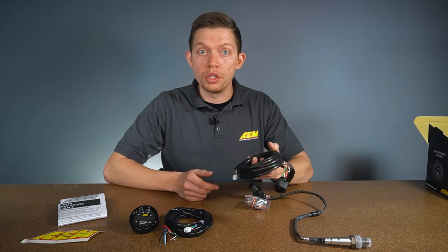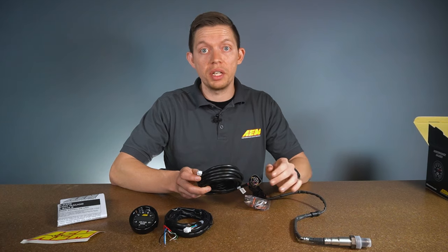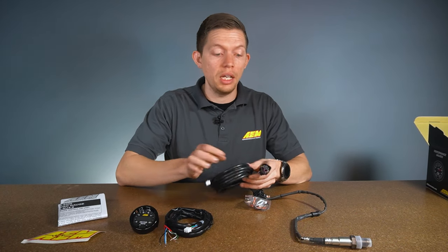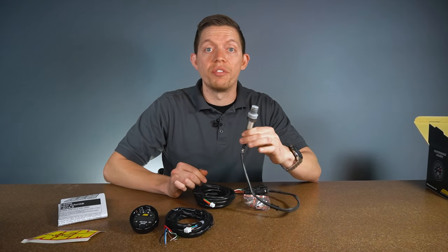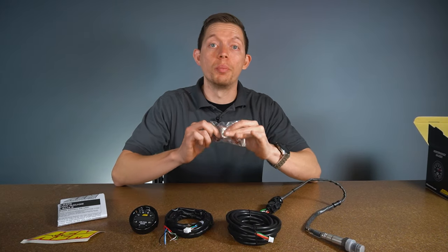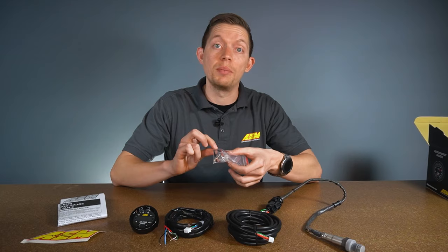The sensor harness is pretty straightforward — it's 96 inches long, 8 feet, plenty of length to get from your gauge pod down to your exhaust. One side goes in the gauge, the other goes into the wideband sensor. Every wideband gauge comes with a Bosch 4.9 LSU sensor, plus a bung and install kit with wiring connectors and rubber bands to keep the gauge in place.